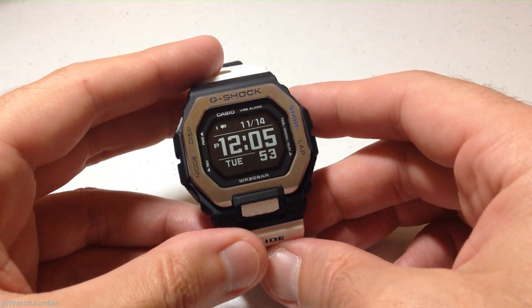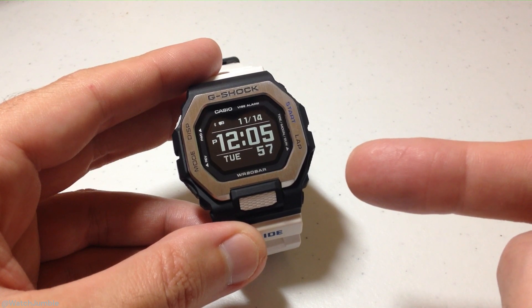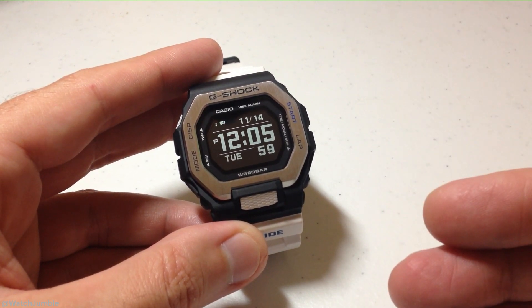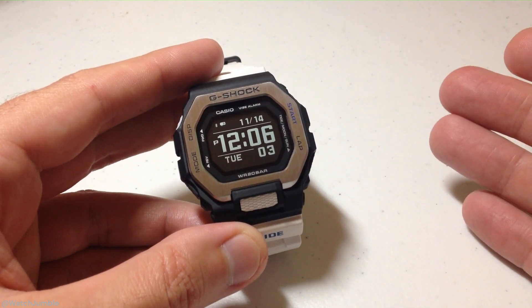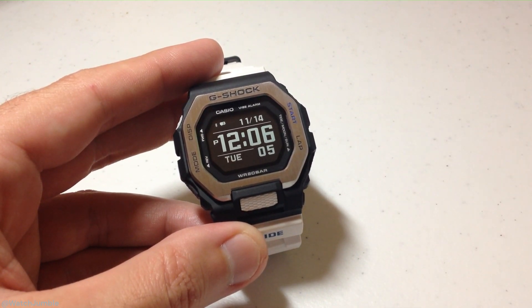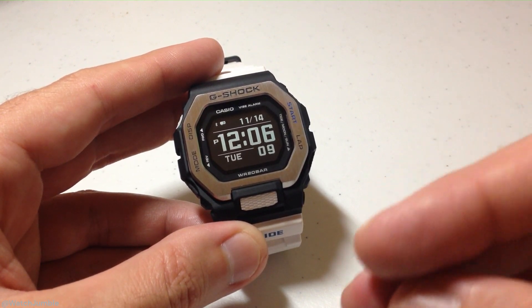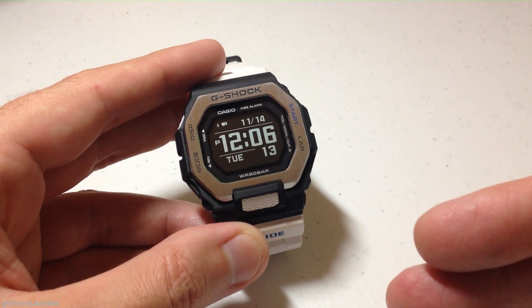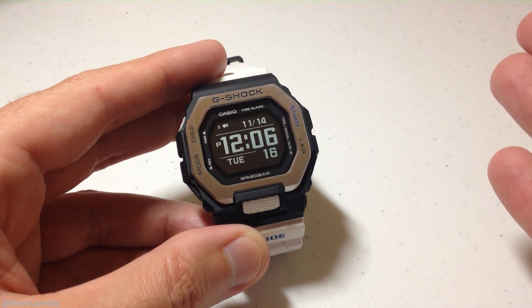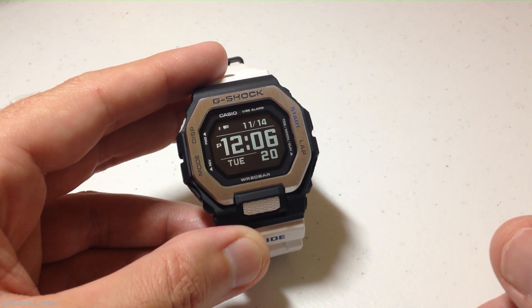Hey everybody, in today's video I'm going to be showing you the training mode on the Casio G-Shock GBX100 watch. We're going to be doing a basic overview of the training mode, kind of for the person who's sitting out there thinking about buying this watch and just wants to get an idea of how it works. There are some other things that are more specific, like auto pause and activity alerts, but I'm not going to be showing that. We're just going to be doing the basics — starting an activity, stopping an activity, that kind of stuff.